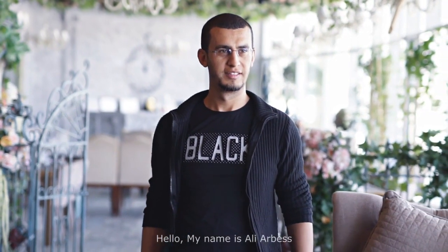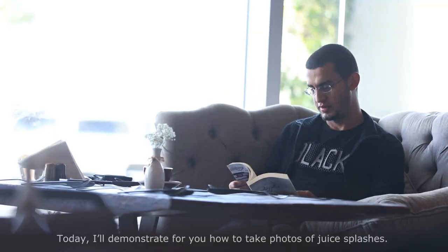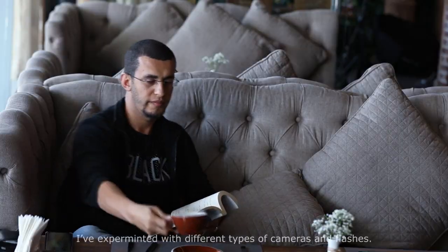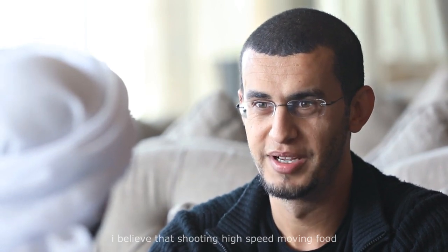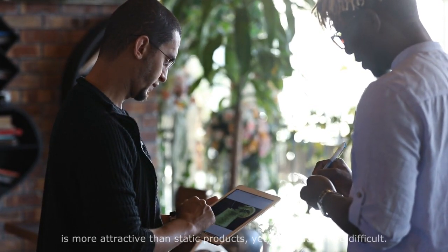Hello, my name is Ali Arbus. Today I'll demonstrate for you how to take photos of juice splashes. I've been a food photographer for more than five years now, and I've experimented with different types of cameras and flashes. I believe that shooting high-speed moving food is more attractive than static products, yet it's much more difficult.